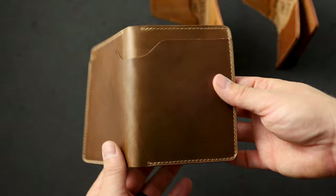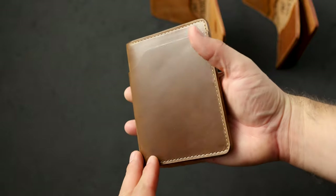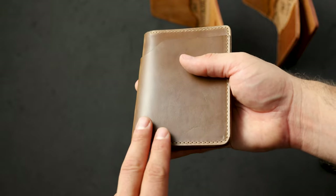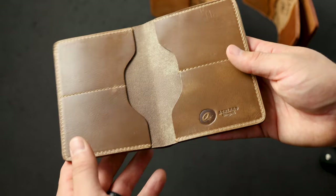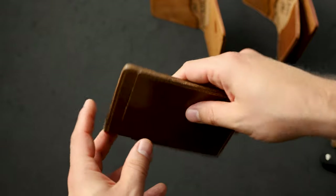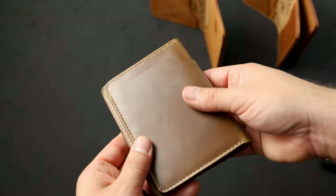This is the most popular Chromexcel color in the world right now — natural Chromexcel on the fat Herbie. I really like the fat Herbie as a back pocket wallet. The reason I like it is because it lays thinner in your back pocket. On the inside, all the card holders are separated — we don't stack them on top of each other. So even when you fully load this up with four cards in each slot, it remains quite thin.